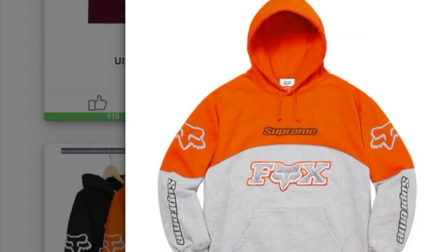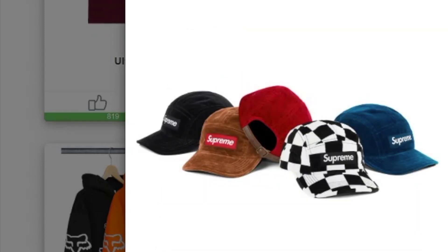This one on the front head is the Velvet Camp Cap — pretty nice with the box logo, and you have five colors to choose from.